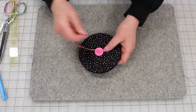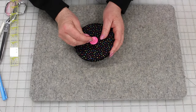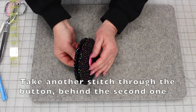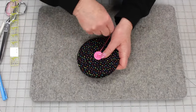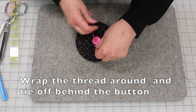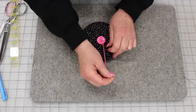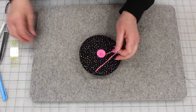You want to finish this off — you don't want the tail of your thread to show through. So I'm going to go through the button and not touch the other button, and I'm just going to pull the button up a little bit so that I can bring my needle through, wrap it around two times, make a loop in it, and tie it off.